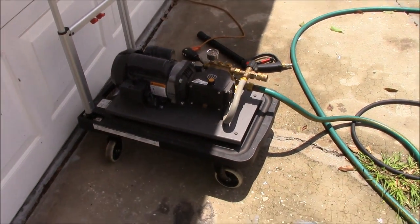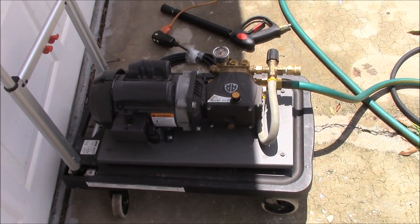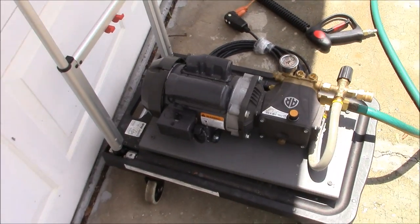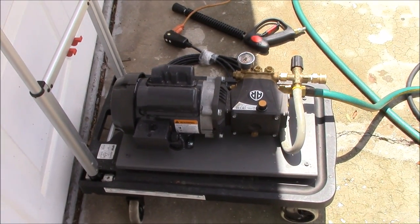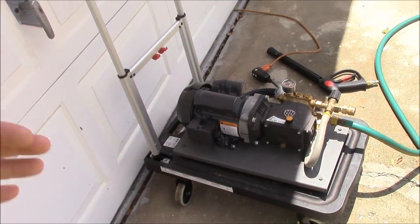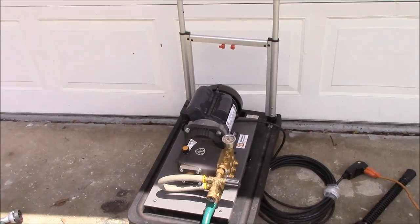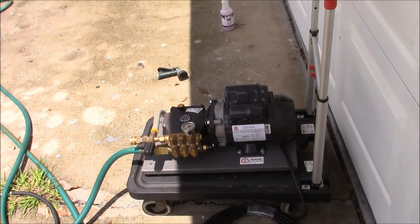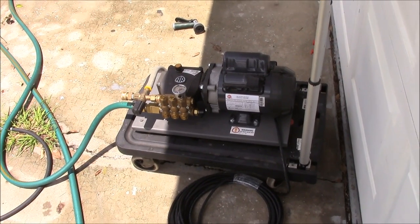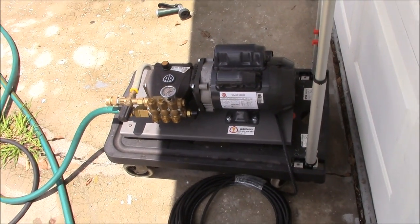This is a pretty awesome machine. It is a machine that I developed with AR North America, a pressure washer company, and we built these units. I specifically designed the unit to be as eco-friendly and efficient for a pro detailer, a weekend warrior, or an enthusiast who wants the best quality materials and wants to be as eco-friendly as possible. This particular unit draws 6.3 amps, which is about one third of what most consumer grade pressure washers will draw, which means it's easier on your generator if you're a detailer. It's very small and weighs 49 pounds — a very portable unit.